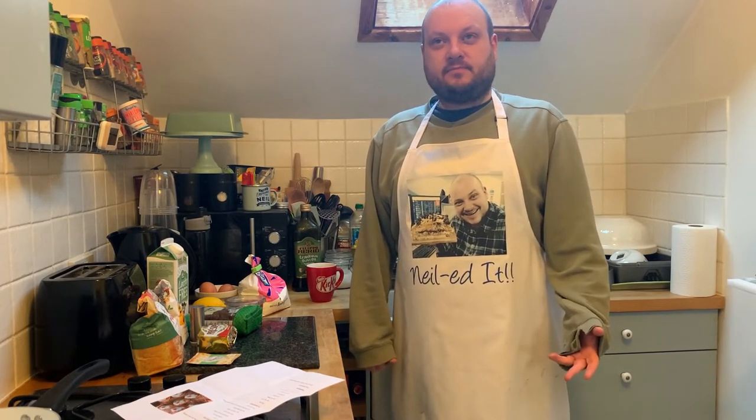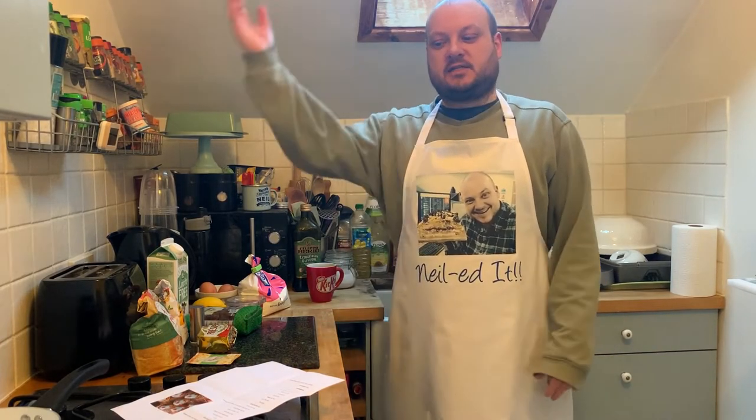Should be a good one for the last in the series this year. So, for the last time — ready, get set, bake!